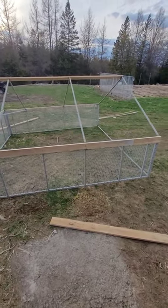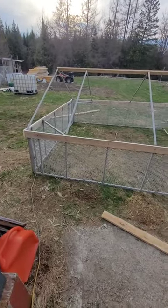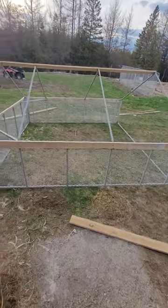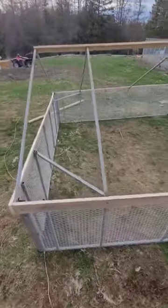Hey everybody, just thought I'd show you a quick video of the pig enclosure that I'm building for the pigs in the field this year. You can see it's built out of tubing and bench top that I've cut down.